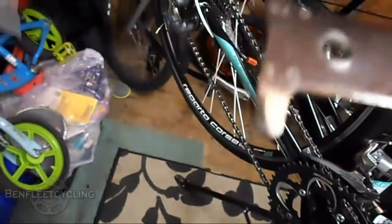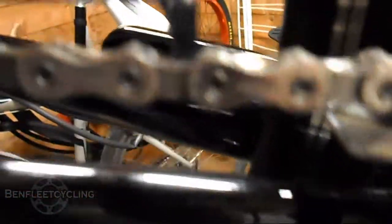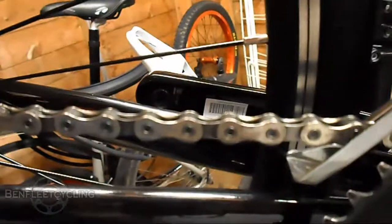Basically this means 75% and this means 100%. What you have to do — first use the 75. Put one section in. And as you can see mine doesn't fit in, which is a good sign. If this fit in it would mean that your chain is 75% stretched, and you would need to think about changing your chain.